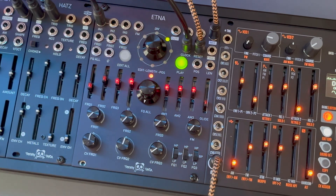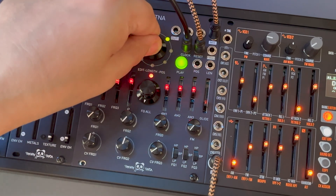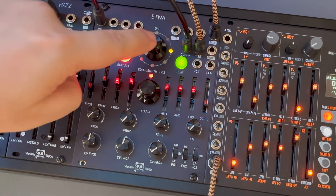I repeat the process: hold and press, rotate, release and press to confirm.